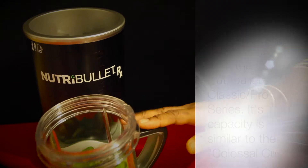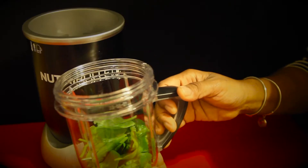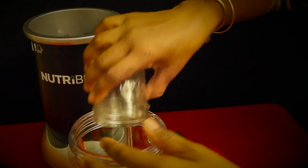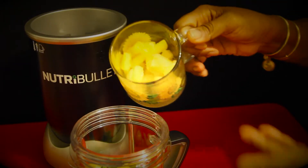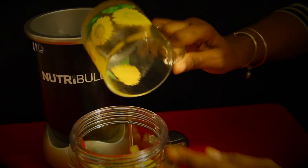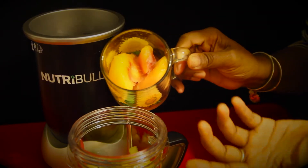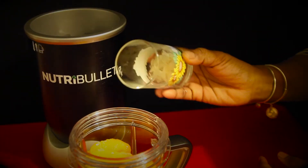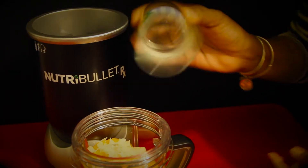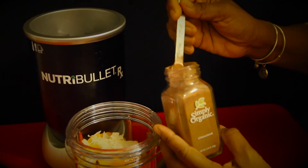We're going to use the NutriBullet short cup. Start with 2 cups of organic baby spinach, 1 frozen banana, 1 cup of partially frozen pineapples — the book had fresh in mind, but I had frozen so I thawed it out a little bit. One cup of organic peaches, also frozen but thawed out a little. 2 tablespoons of unsweetened coconut flakes, and 1 fourth teaspoon of ground organic cinnamon.